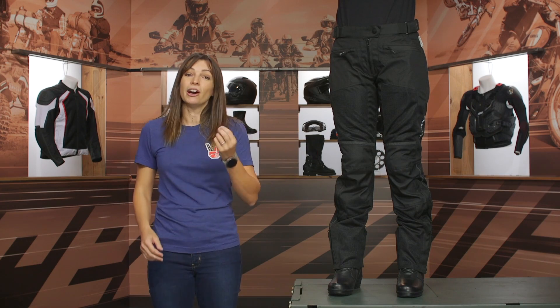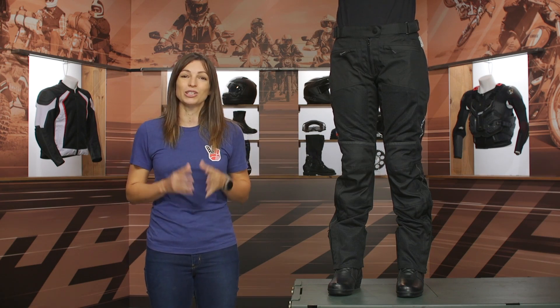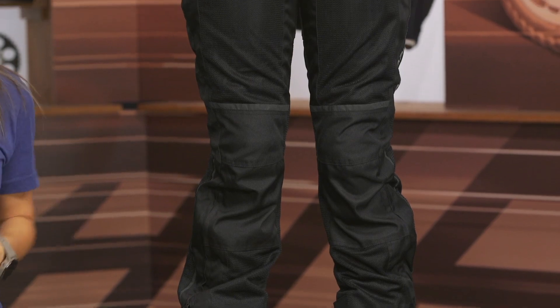These pants price in at around $150. They're going to ship to you for free, and as always, our price match policy is in place to guarantee you the lowest price available.